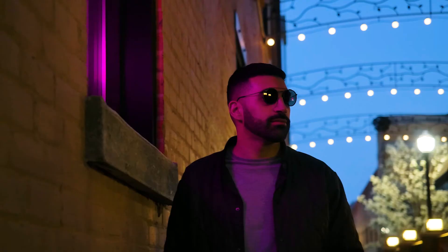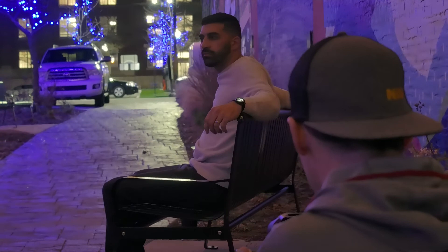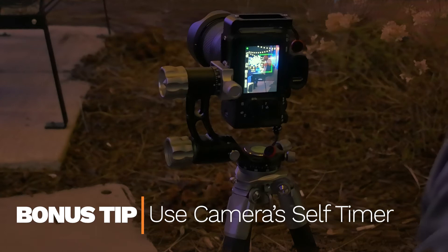That brings us to tip number four, use a tripod. If your subject is stationary or your model can hold extremely still, the tripod will help reduce camera shake and blur on your part. Bonus tip: use your self-timer function so the camera can settle after pressing the shutter.